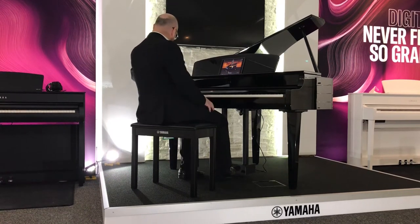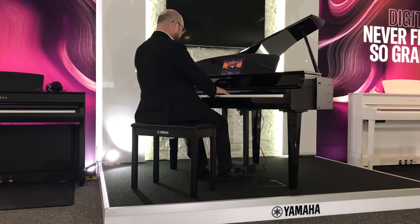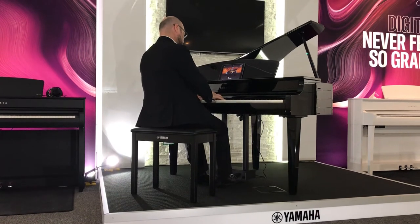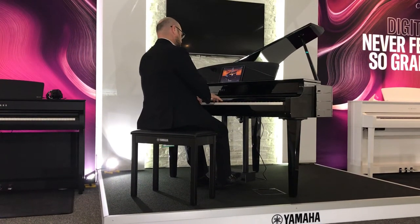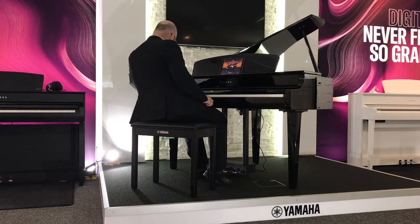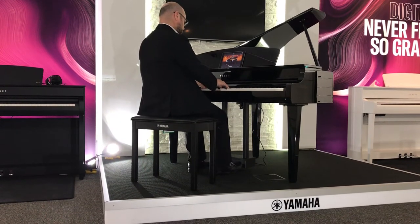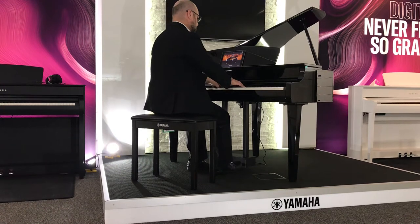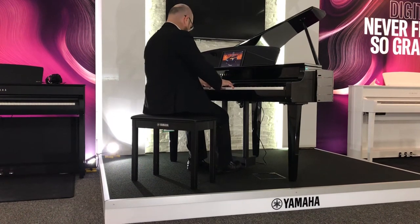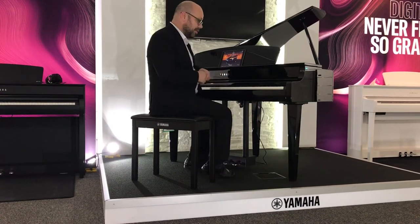Okay and as I said there are other options as well, but let's move on to something different — let's say I wanted an organ this time. Okay so we've got a nice church organ. And then I'm going to try some nice strings. Okay so the sounds are absolutely brilliant, there's lots to choose from. I've not played them all but I've just picked out a few of the key ones.